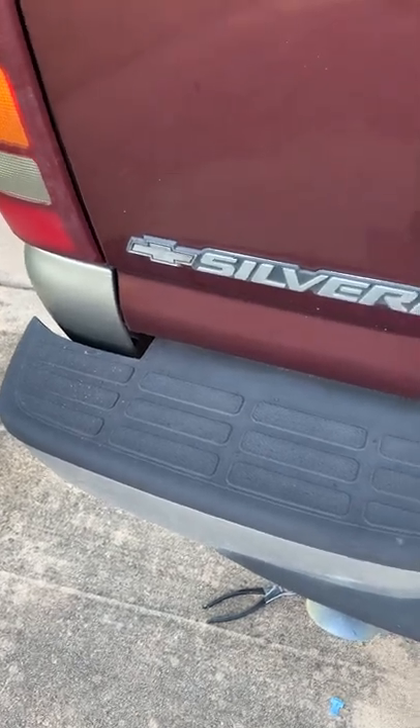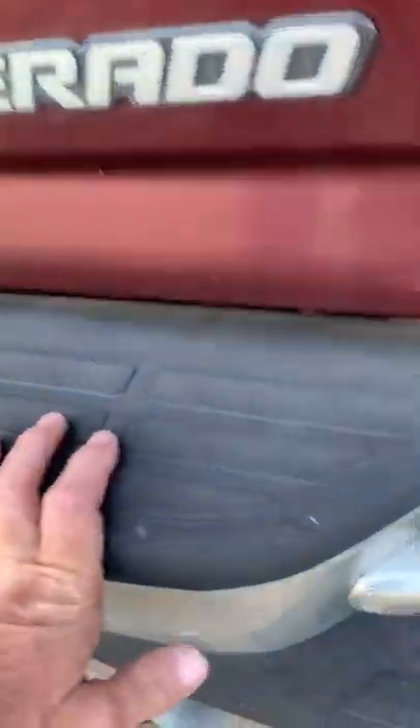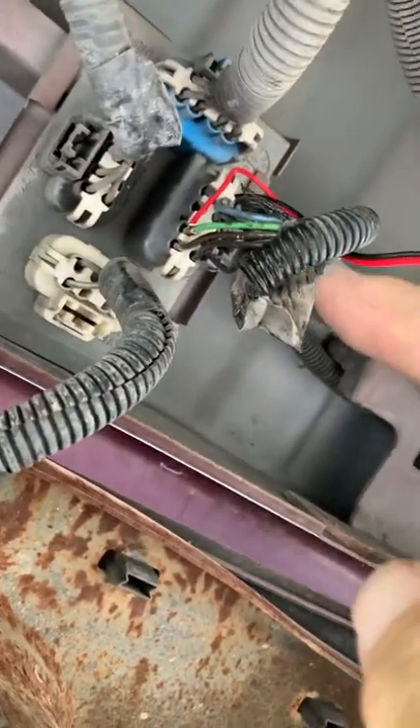If you want to tap into the rear backup power for your backup lights or backup camera on this Chevy Silverado, there's a little junction box down here. There's one that goes to each of your backup lights. I just tested this — this one right here, it's the green wire.